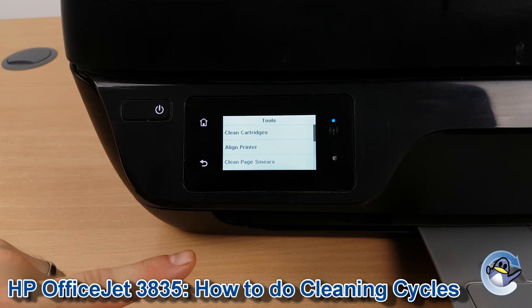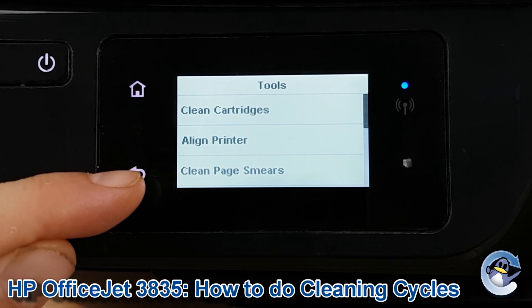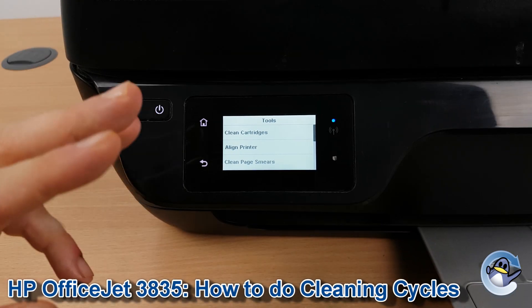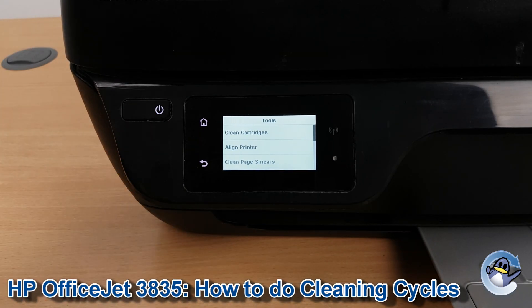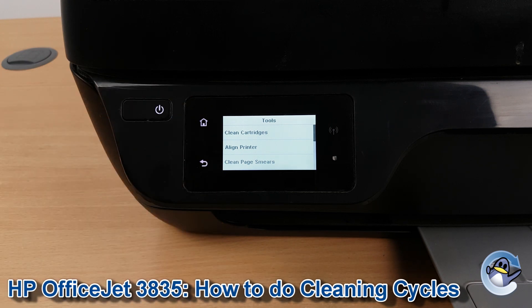If you're noticing marks running down your page, you probably want to go for Clean Page Smears, which you have at the bottom. That option is more for if there's ink within the printer that's just leaving marks up your page as it feeds through the printer, rather than the absence of colour I mentioned.